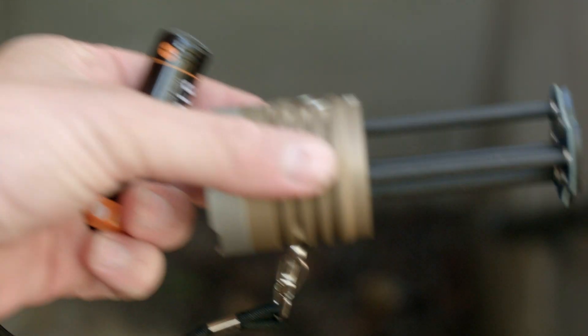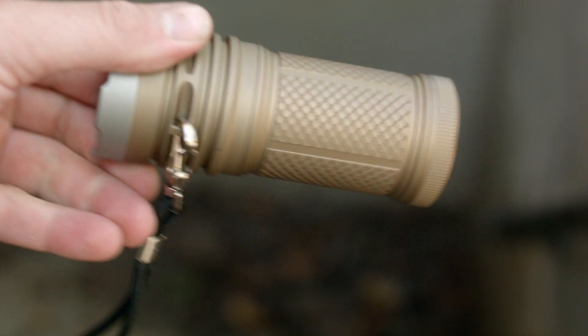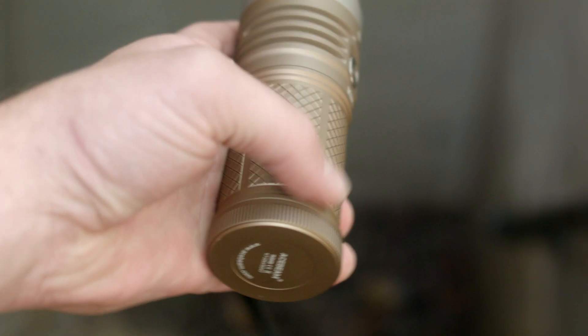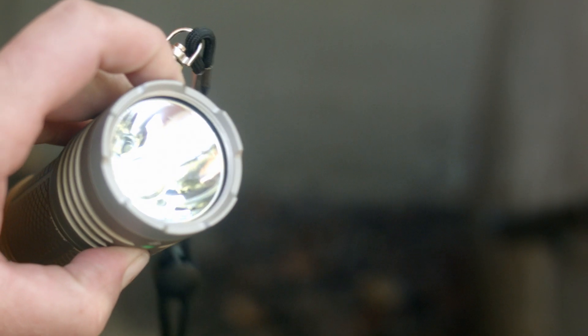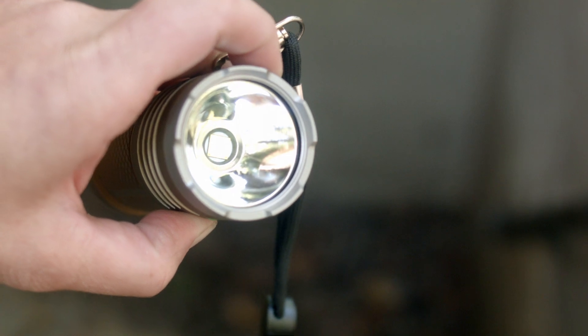The UI is pretty much like all the single button Acebeams I've reviewed recently, like the X45 and X80. Put the batteries in, screw on the battery tube, all batteries face the same way — I want to say they're in series, not parallel, despite looking parallel. It cannot be mechanically locked out, just electronically. Press and hold for over 2 seconds, it blinks — it's locked out. Press and hold for over 2 seconds to unlock. Regular operation: click once to turn it on, then press and hold to go through the main modes — low, mid, high. Only these 3 are saved into mode memory; turbo, firefly, and strobes are not.